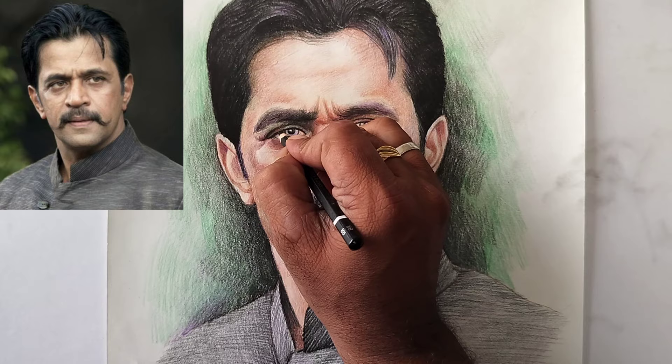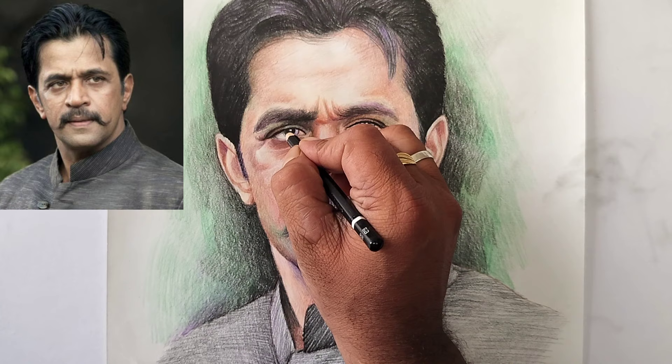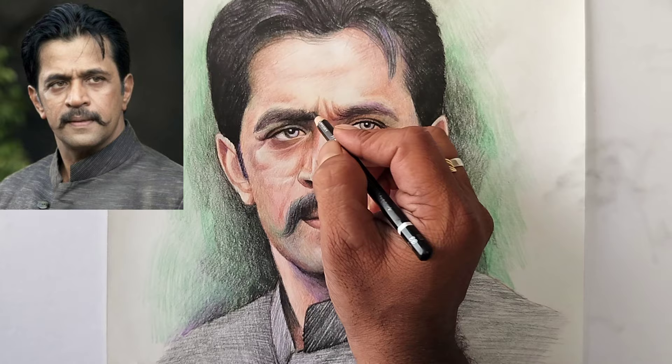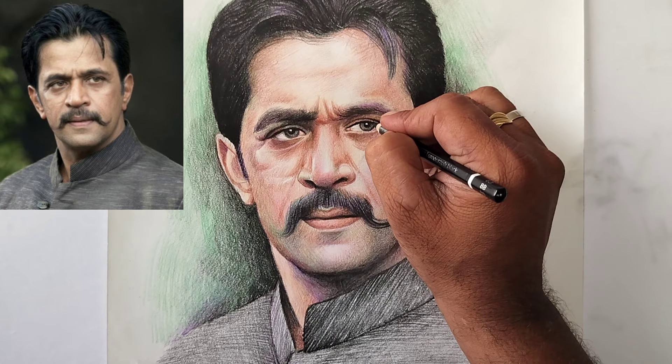Now I'm a little closer to the eye shades, using a black pencil for the eyeballs. Eyeballs are very important for a portrait — they are very attractive to viewers. If your eyeball is good, the audience will automatically be attracted to your drawing.